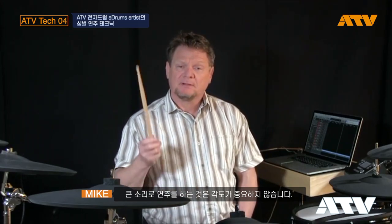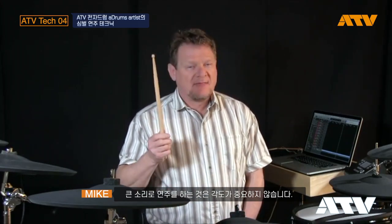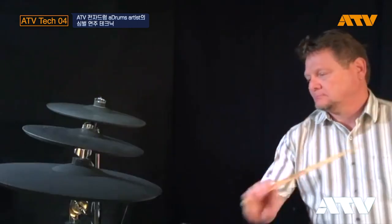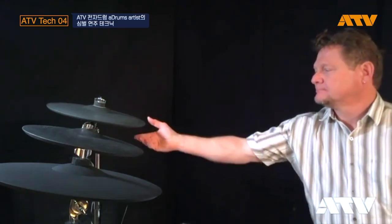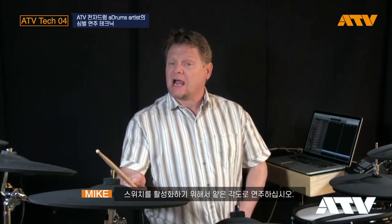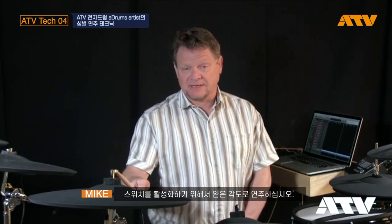Another little tip: as I play louder on the cymbal, that angle is not as critical. The angle is most critical at soft volumes only. So remember, play with a shallow angle to activate the rim switch, and you can play anywhere on the cymbal — 360.